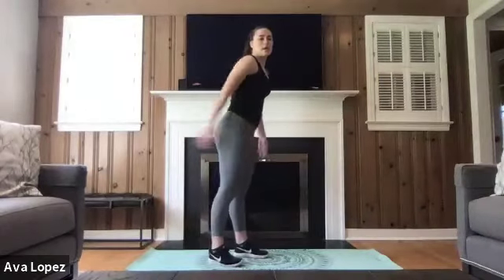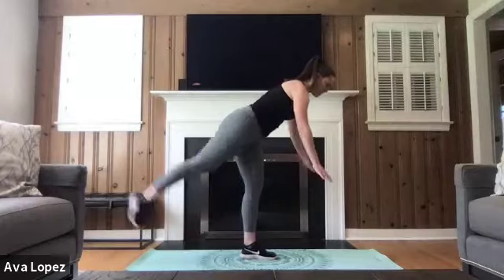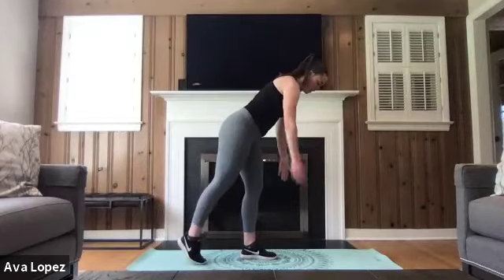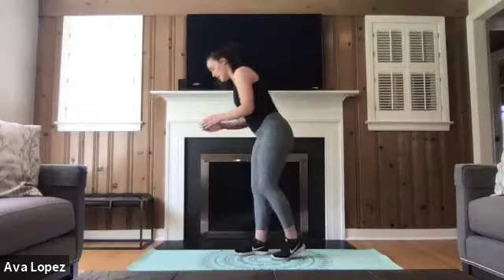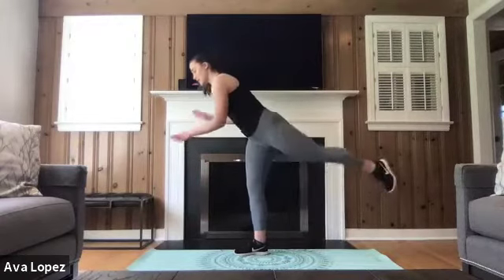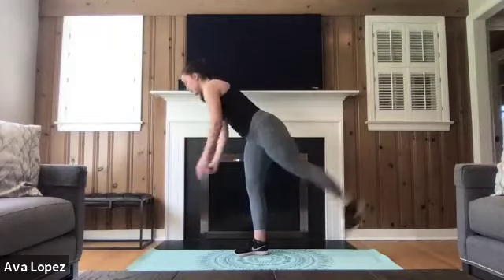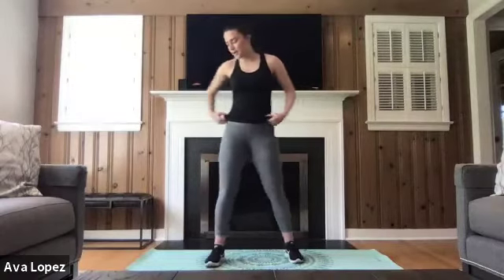Moving into those Romanian deadlifts — 10 kickbacks on each side. Feel free to drop that foot down if you need help with that balance, or keep that foot hovering for more challenge. We've got 25 seconds left. Get on the floor, on your knees, elbows or hands — it doesn't matter. Getting started in three, two, one.